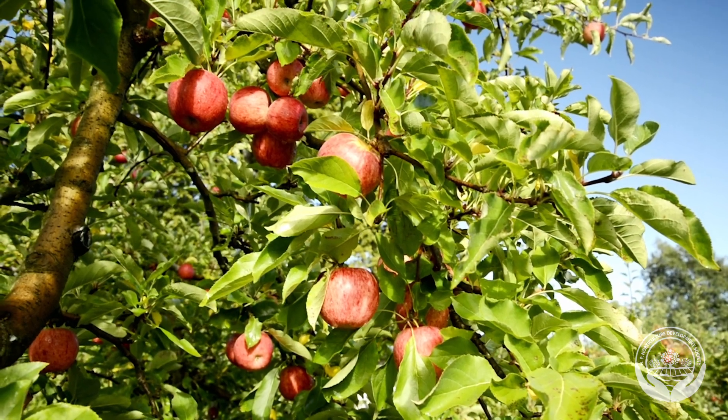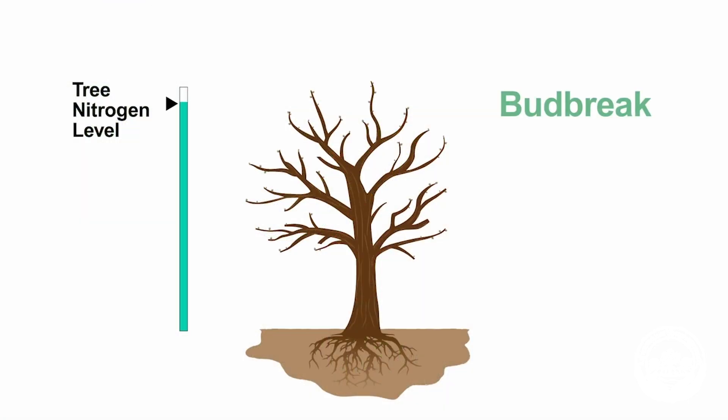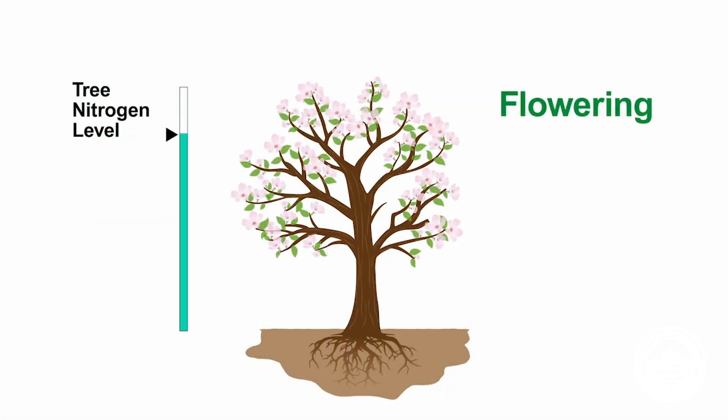Knowing when to apply nitrogen will help you get a more valuable crop. As we move through the season, trees use nitrogen to produce leaves and fruit.